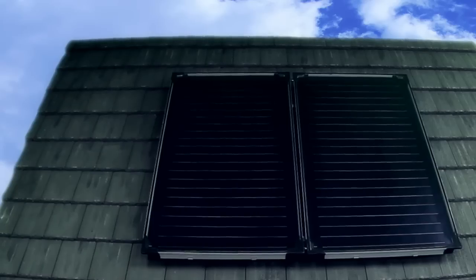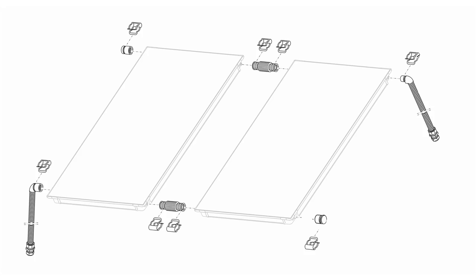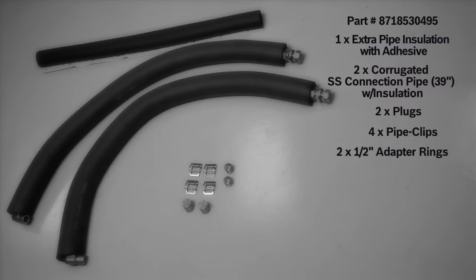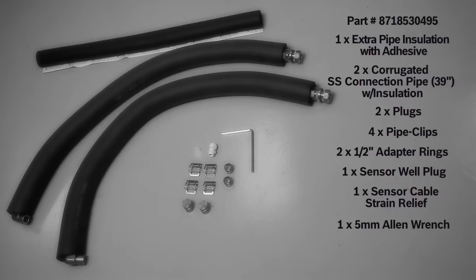All that's left now is connecting the unit. Instead of hard plumbing the collectors, we'll use the SKS on-roof hydraulic connection set because of its ease of installation and flexibility. The on-roof hydraulic connection set consists of one extra pipe insulation with adhesive, two 39-inch corrugated stainless steel connection pipes with insulation, two plugs, four pipe clips, two half-inch adapter rings, one sensor well plug, one sensor cable strain relief, one five-millimeter Allen wrench, and one collector installation manual.